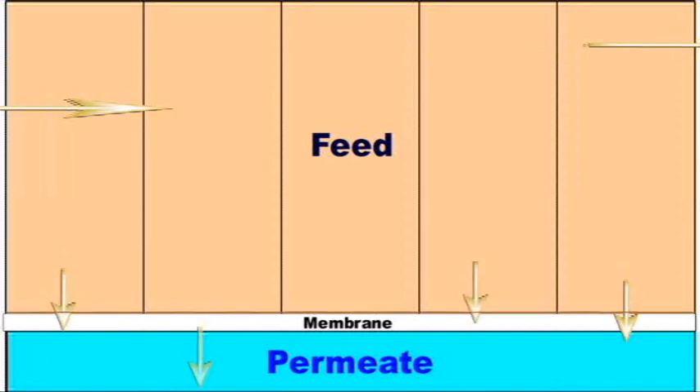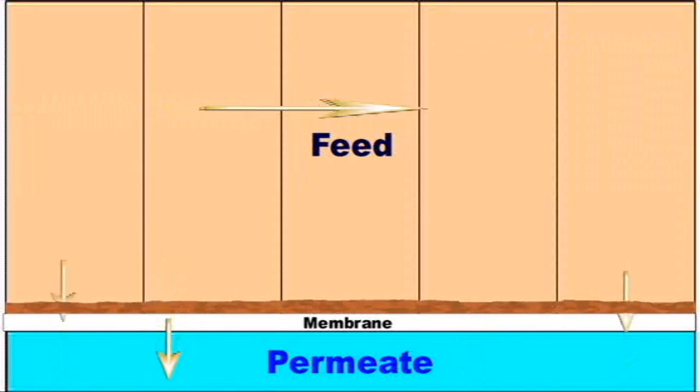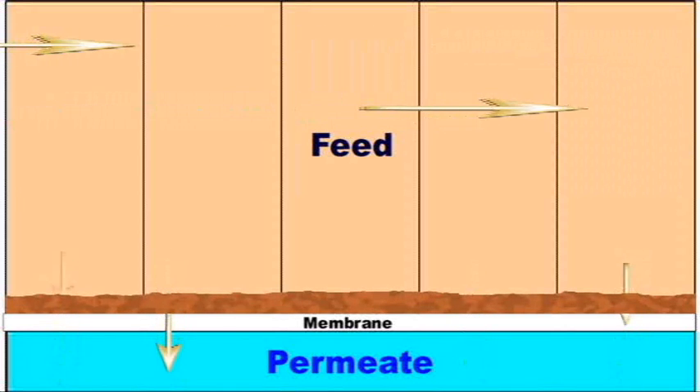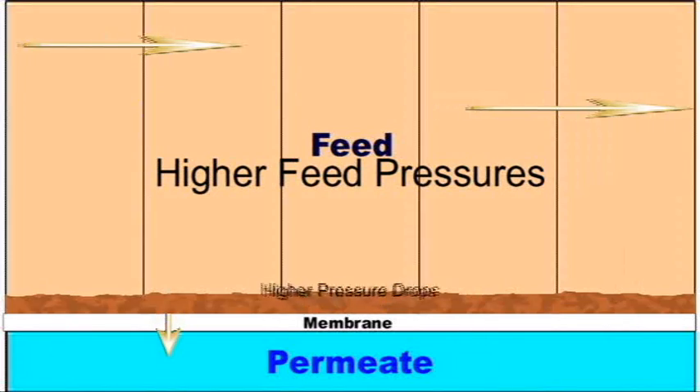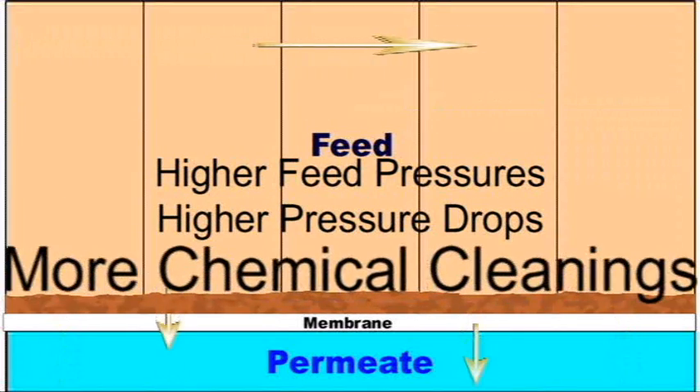Feed water bacteria, clay, silt, and other particles are deposited on the membrane and held there by the reverse osmosis flow. This fouling layer causes higher feed pressures, higher pressure drops, and more chemical cleanings.